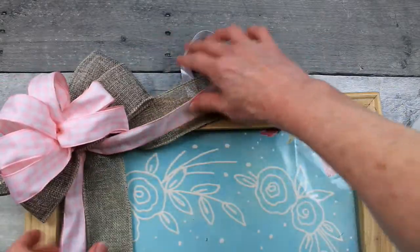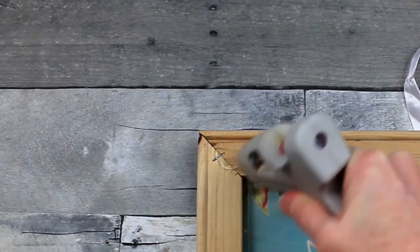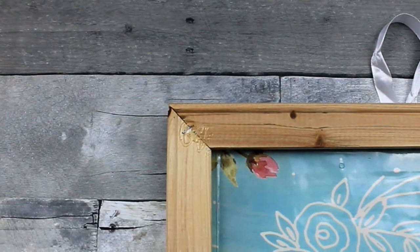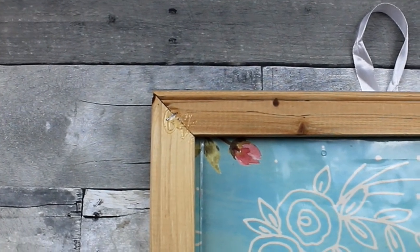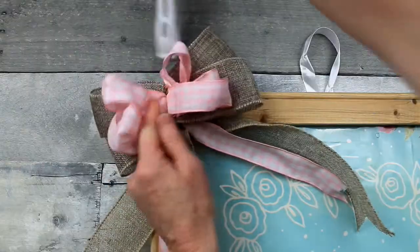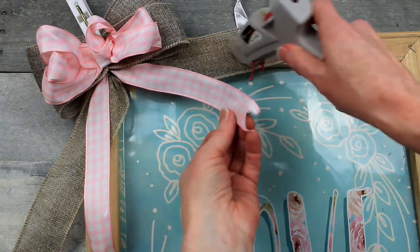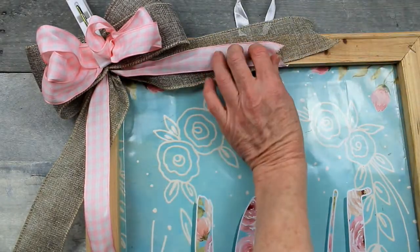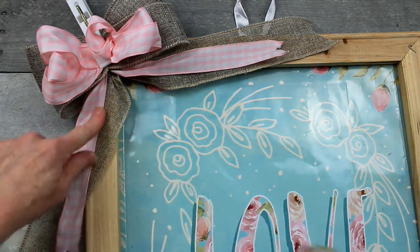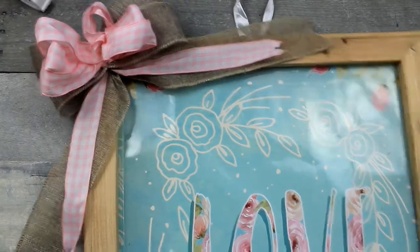Decide if you want the bow in the center or on the sides — there I am with the left side again, I just like them there. Add some hot glue, grab that bow, place it right up there, and then take a clamp and hold it down. Make sure it stays nice and flat — a very thin line of glue on your ribbon against the frame and onto that upper ribbon to hold it in place.